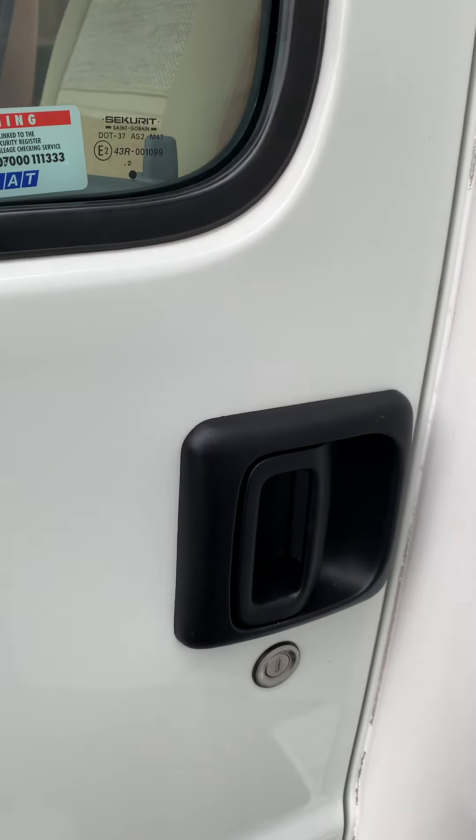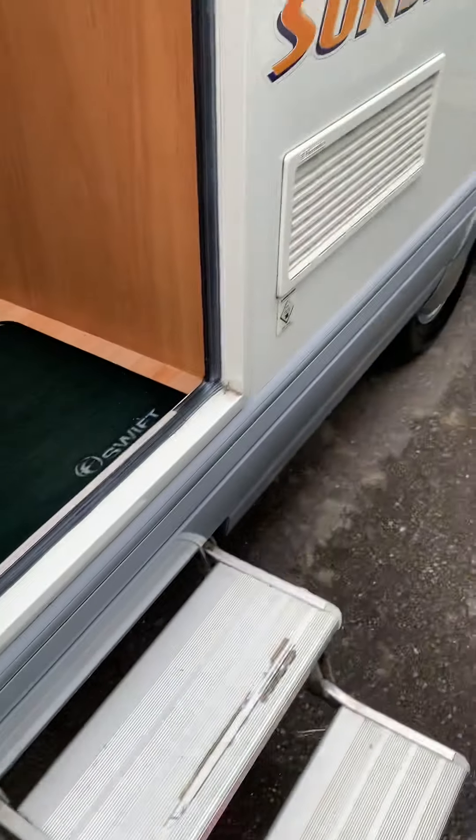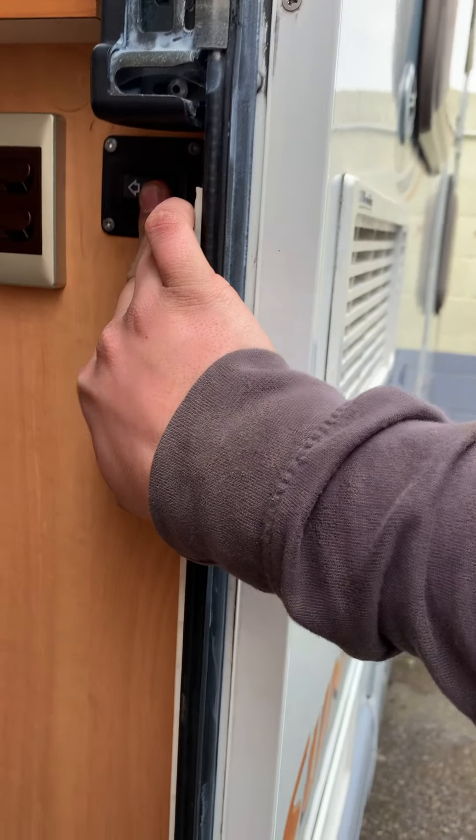That's the outside done. And we also have your electric step — there's a button there for the motor. Now we'll head inside.